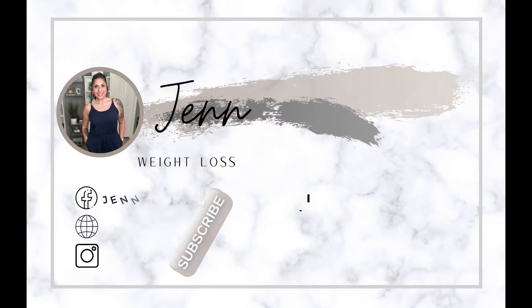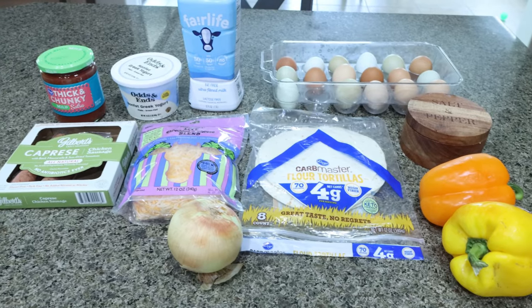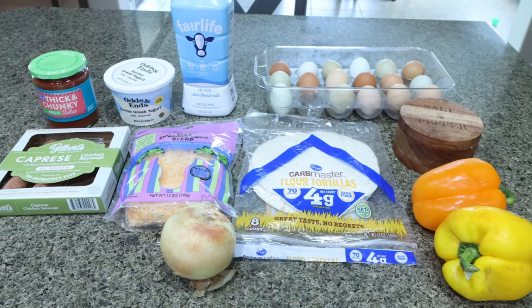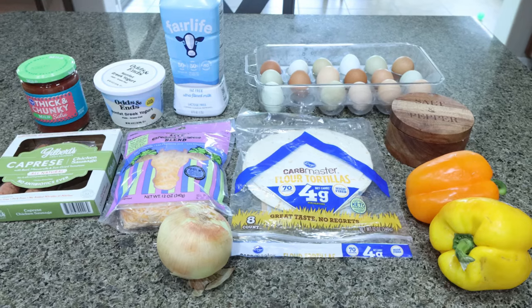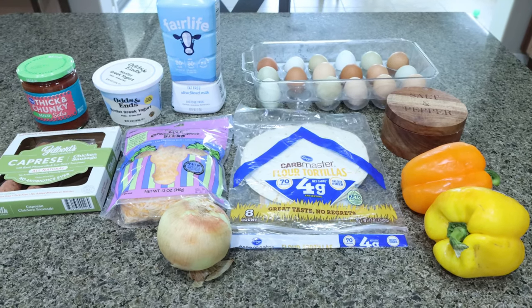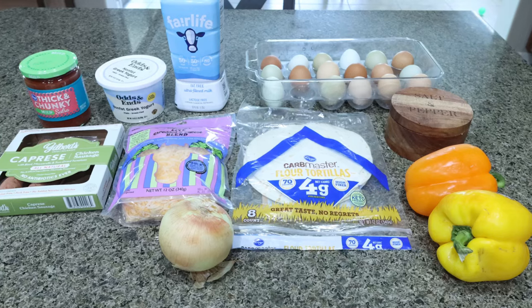So let me turn you around and let's jump into meal prep. For breakfast this week, I am making breakfast burrito casserole. I have heard that this is amazing. I love a good breakfast burrito and in a casserole form it's so much easier to have it prepped and ready to go for the week. So let me show you what you'll need.